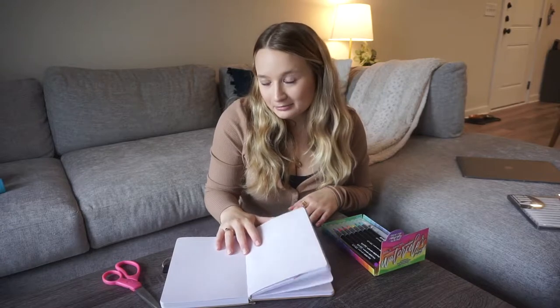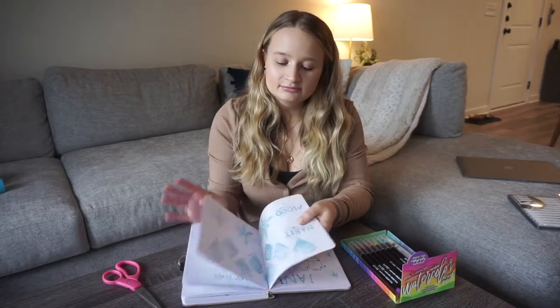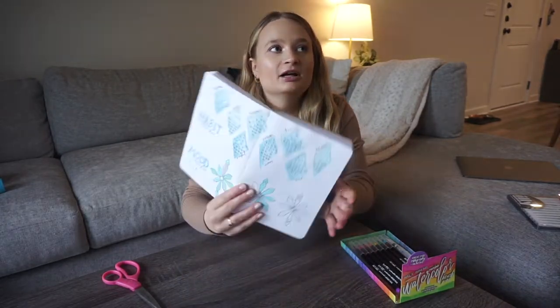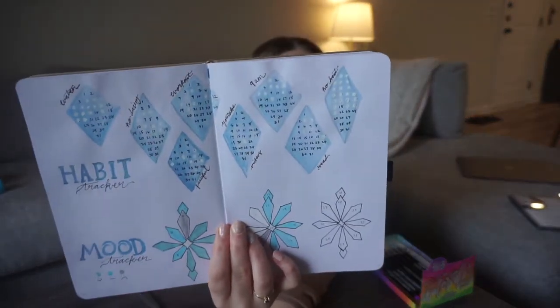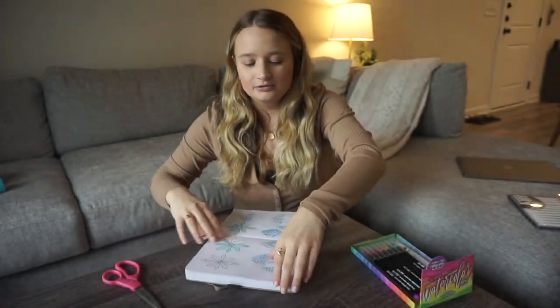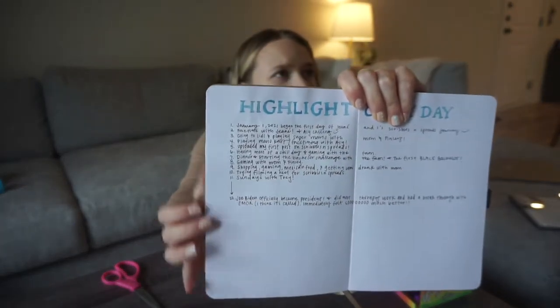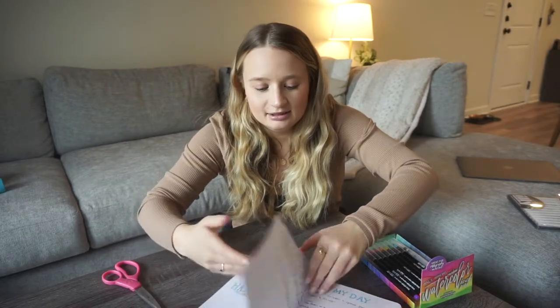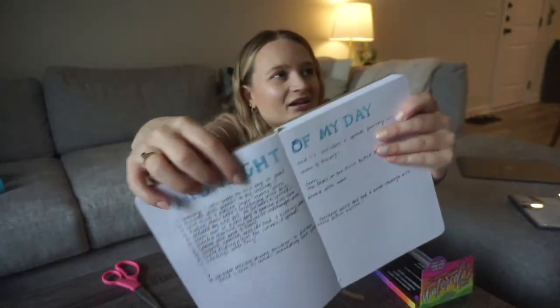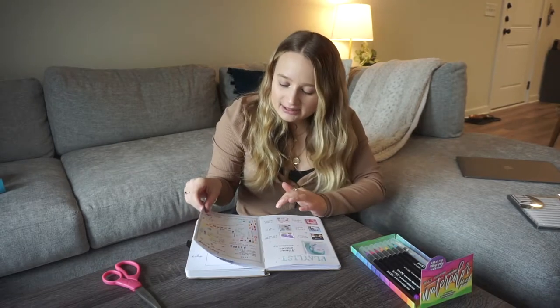My biggest qualm with using watercolor in my bullet journal is just what it does to the pages. If you look really closely at my trackers, you can tell the pages almost look kind of warped. It doesn't bleed through, but the water just makes your pages a little warped, and I'd like to find a way for that to be avoided.